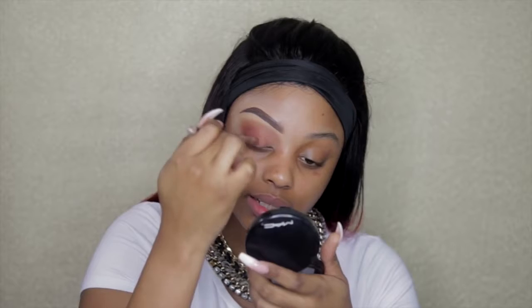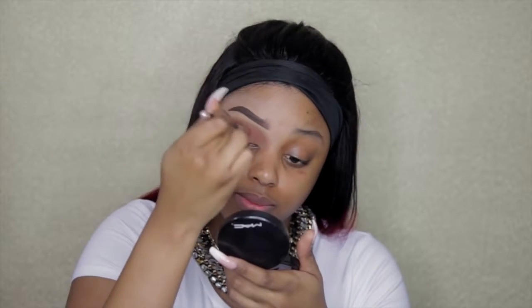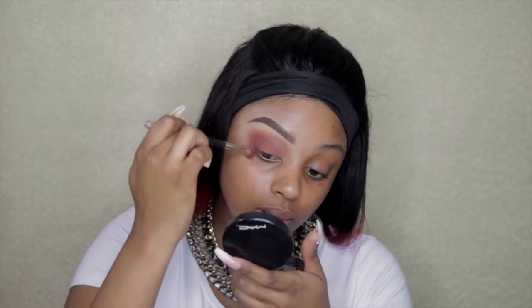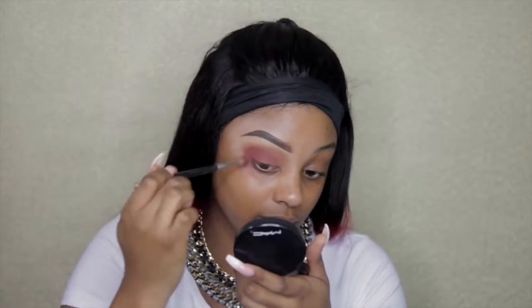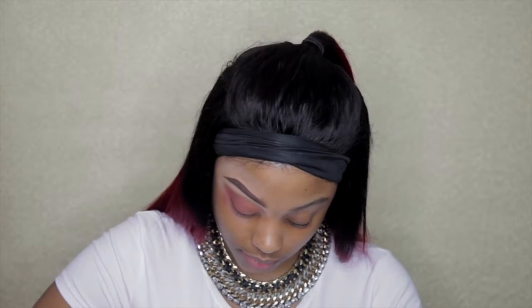For me, with makeup, it's about what works for you, but I would always start with the eyes because I get product fallout. A lot of people don't get it but I do, so I try to always start with my eyes so that when I do get fallout I can just wipe it off my face as opposed to ruining my foundation. If you don't get product fallout, you need to teach me! Then just go back in with your blending brush and get those two colors blended in — I want this look to be very dark.